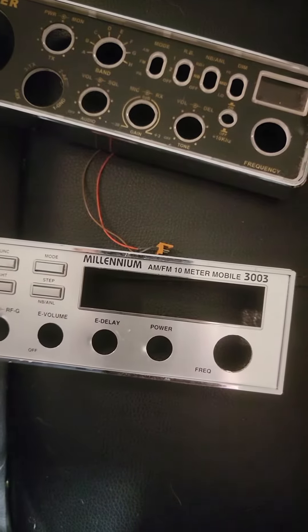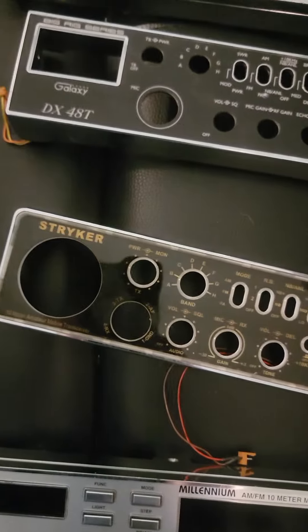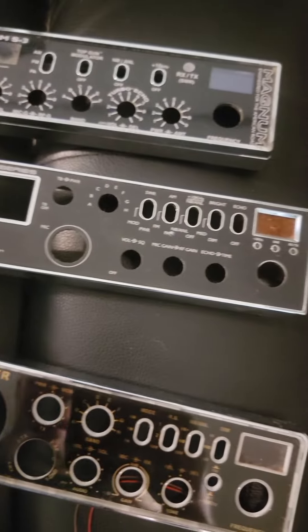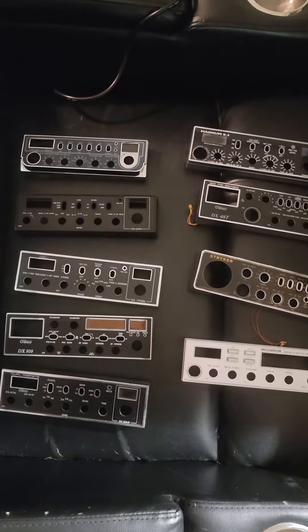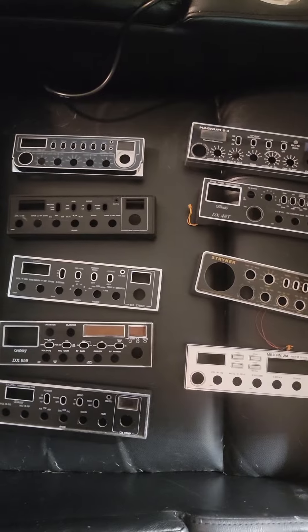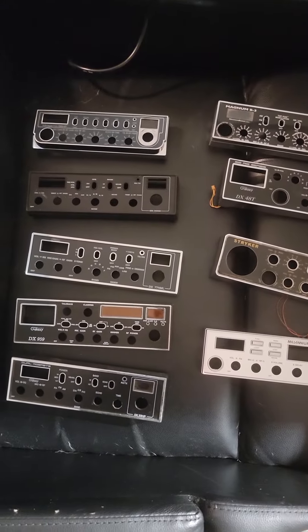I pulled the plastic off of this one — actually like brand new — a Striker with the plug for the lights, a DX 48 T, and a Magnum S3. All of these are in really good condition; I would say none of them are below eight and a half or nine out of ten. You might have a little light scratches or scuffs on the bezel.